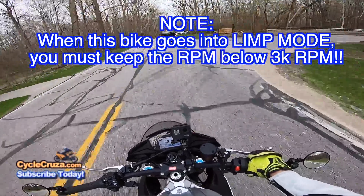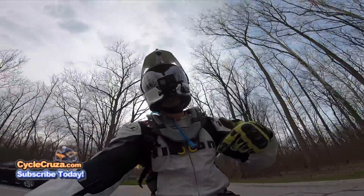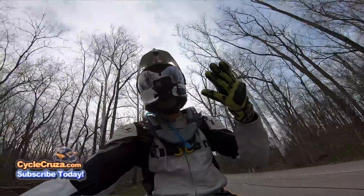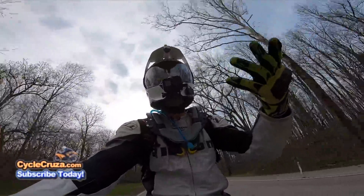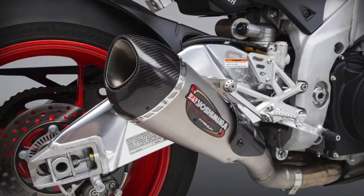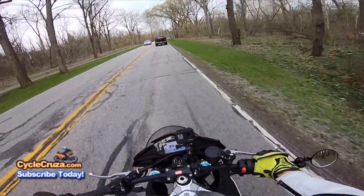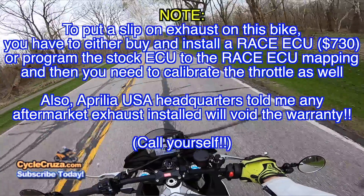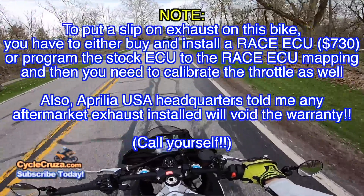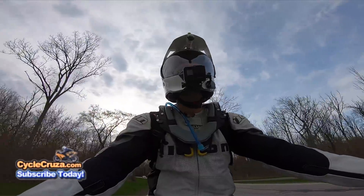Another thing — if you want to put a slip-on exhaust on this bike, you probably want to have the dealer do it. Here in Ohio, the Aprilia dealer is going to charge you around two thousand dollars. That's for the Yoshimura Alpha T slip-on I wanted, which is about $800, similar to what an Akrapovic pipe costs. They have to update the Race ECU and calibrate the throttle to make sure everything's in sync. I wouldn't recommend trying to do it yourself from YouTube videos or forum posts.